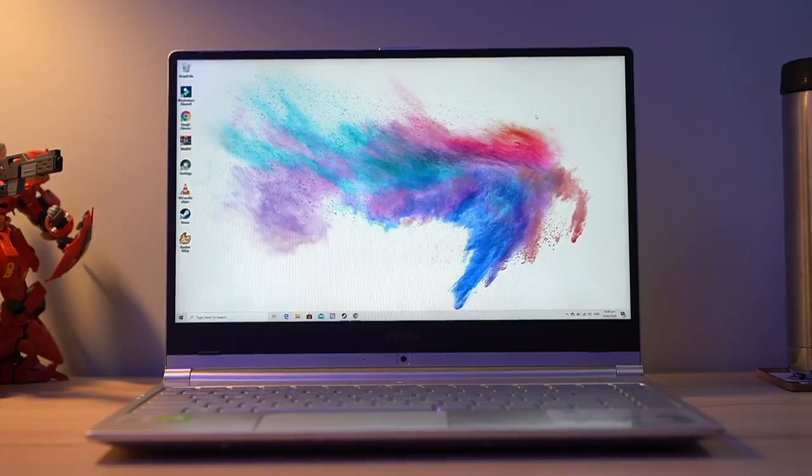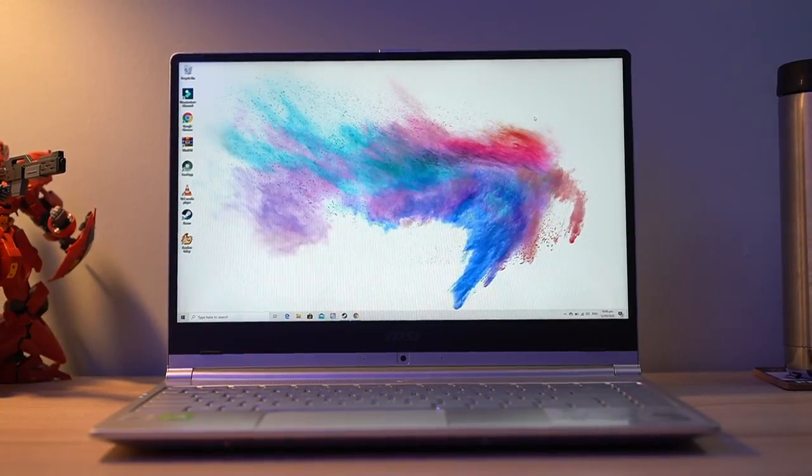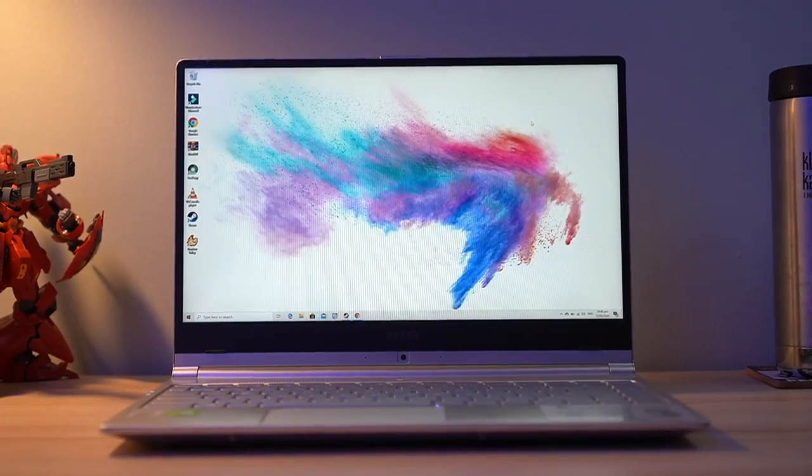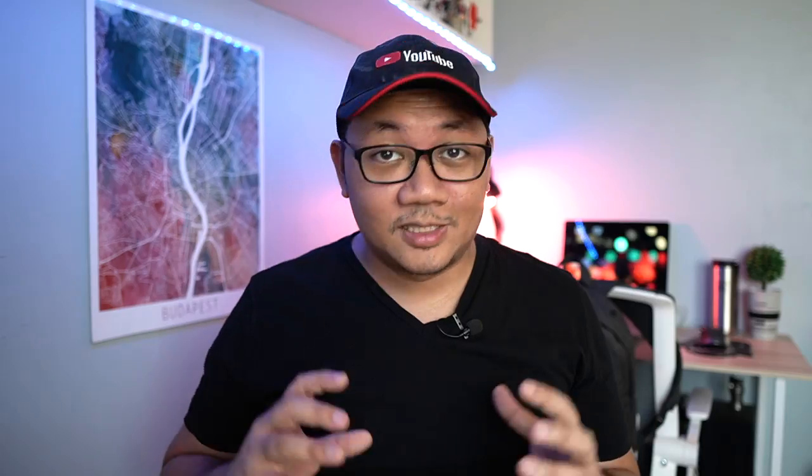It features a 10th generation Intel processor, MSI's TrueColor technology, and the creator sensor to help maximize the hardware you have with this laptop. The Modern 14, or at least the configuration that was sent to us for review, costs 80,995 pesos. So let's see what it has to offer.